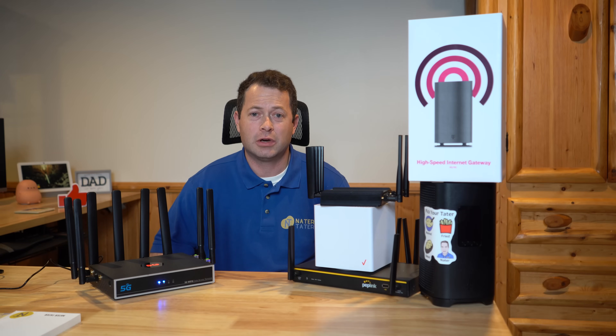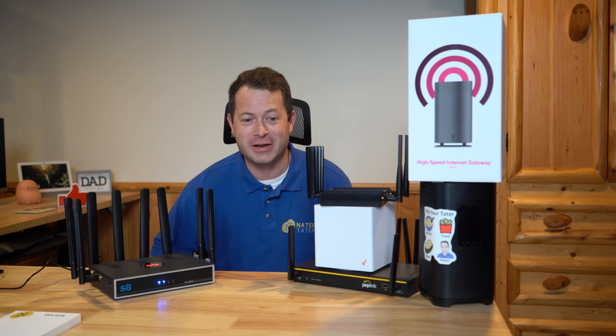Hi, my name is Nate and I have a cellular modem problem. No, I'm just kidding. This is Nate and this is the Nader Tater channel.